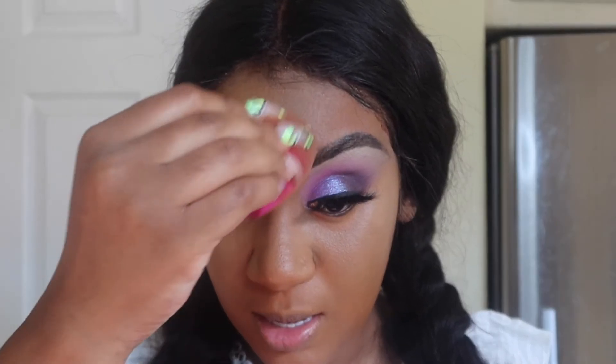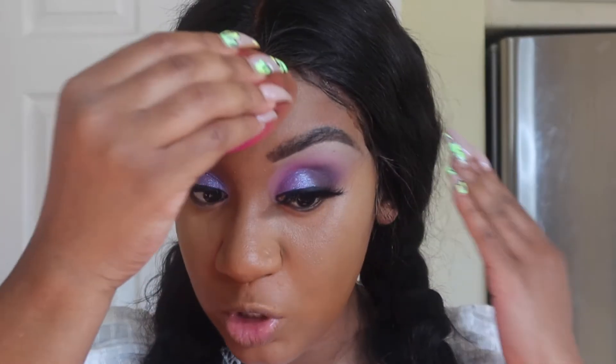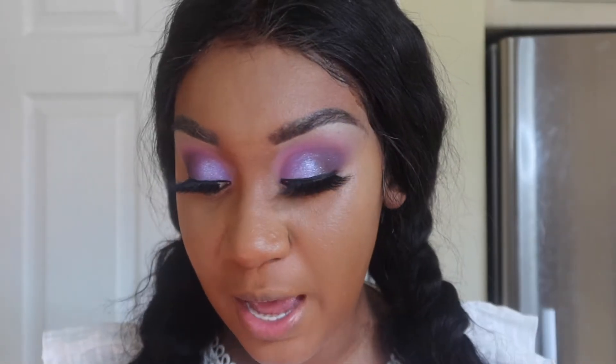Even though all the products are super full coverage, it does feel very lightweight — nothing feels heavy on my face. Prior to doing this video I did put on the Milk Hydro primer just so it'll really stay and stick, because it's summertime, it's hot as hell, and you want your makeup to stay on your face. So this is it with a little bit more concealer added. Next I'm actually gonna go in with a stick and do some contouring.